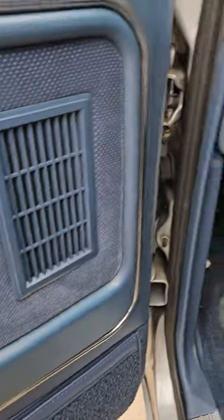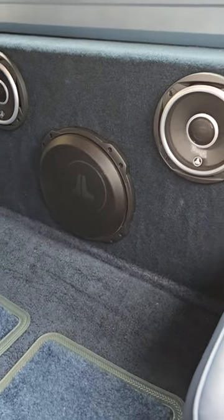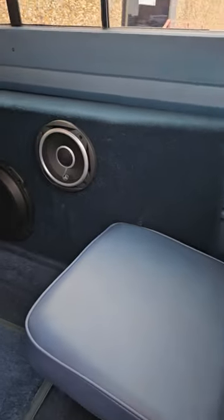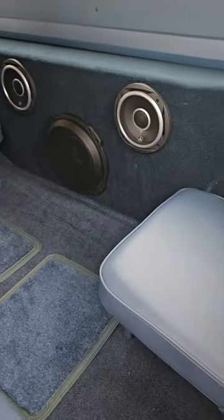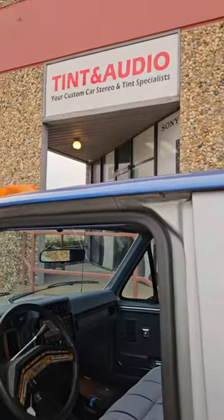We did C2 JL 6.5-inch speakers behind the factory grills, and in the back we did a TW3 D4 10-inch subwoofer and two more C2 6.5-inch speakers in a box that still allows you to put the back jump seats down. Turned out great, sounds awesome — come see us!